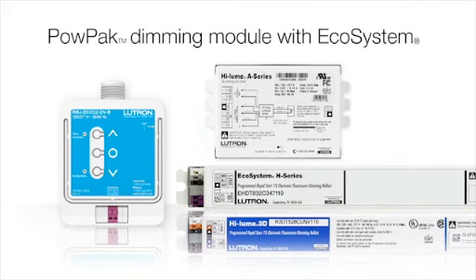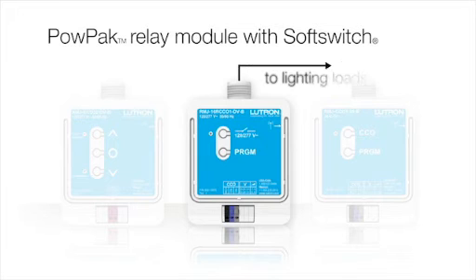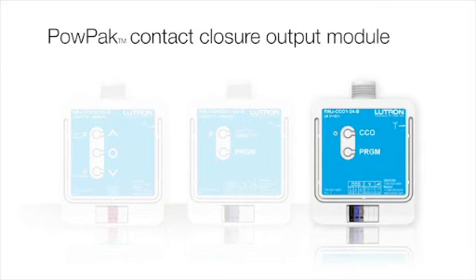Configurable into multiple zones, the PowPak module with Ecosystem is a versatile way to control fluorescent and LED lighting in a single area. The PowPak relay module with soft switch combines a general-purpose relay and contact closure in the same device. The relay can be used to control the lighting, while the CCO can be used to provide occupancy information to the HVAC system. The PowPak Contact Closure Output Module, a dry contact closure output device, provides control information to systems such as HVAC and other third-party systems.